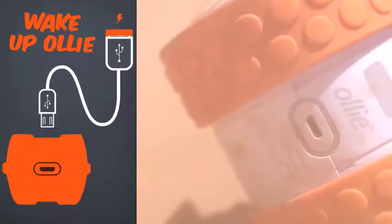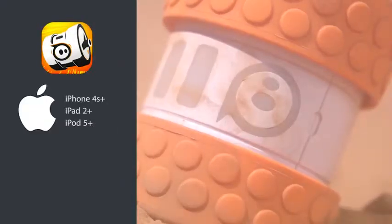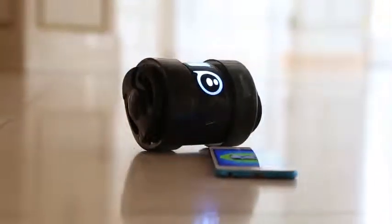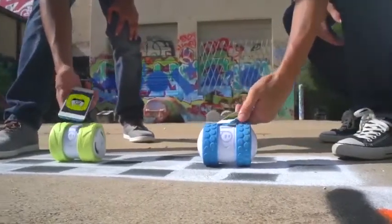Getting Started: Charge Oli up using the USB cable, and then download the free Oli app to your iOS or Android device. With a full charge, open the app, place your device next to Oli, and watch him connect via Bluetooth LE.